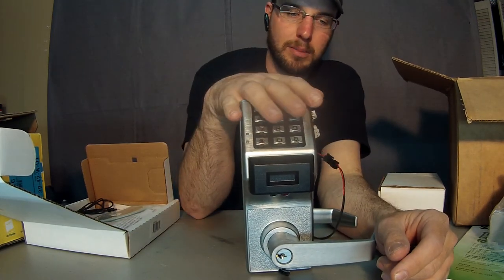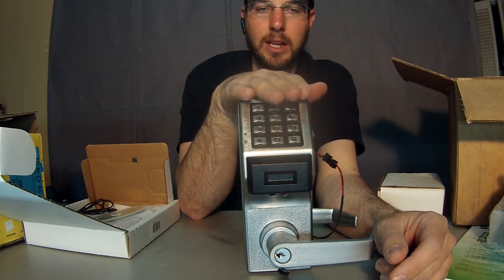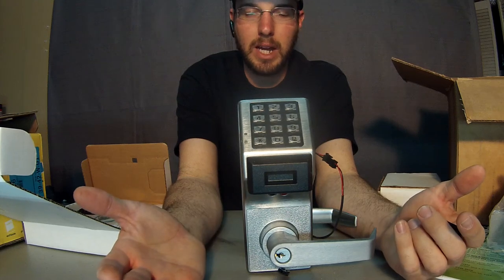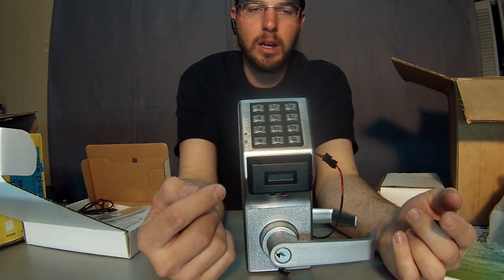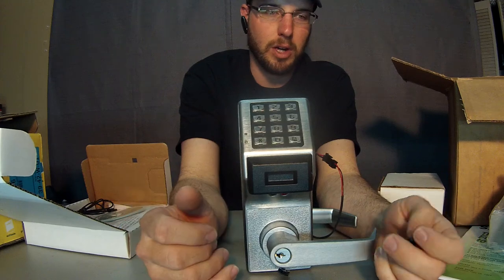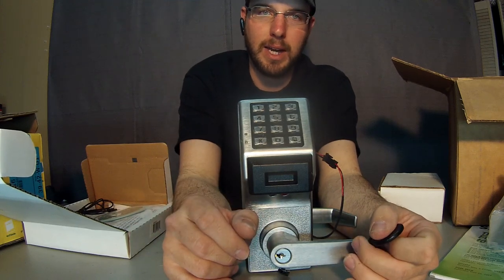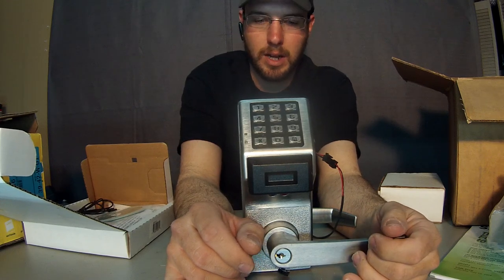So this is the T3 Trilogy from Alarm Lock — it's great for schools, government, commercial applications, and high security applications, and it will accept high security cylinders as well. It keeps 99 codes: 99 user codes, 10 manager codes, and one master code. In combination with the proximity reader, this is one of the most versatile locks on the market right now. For more information, go to www.tricountylocksmithservice.com.